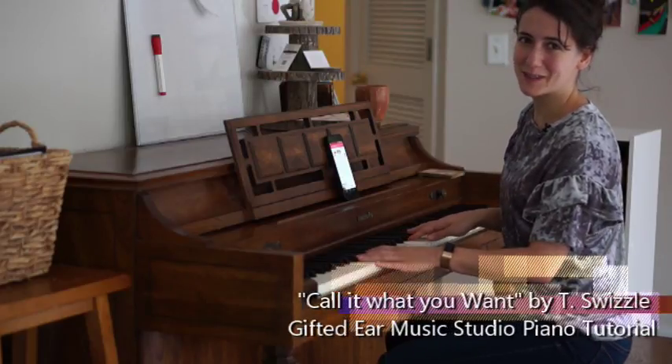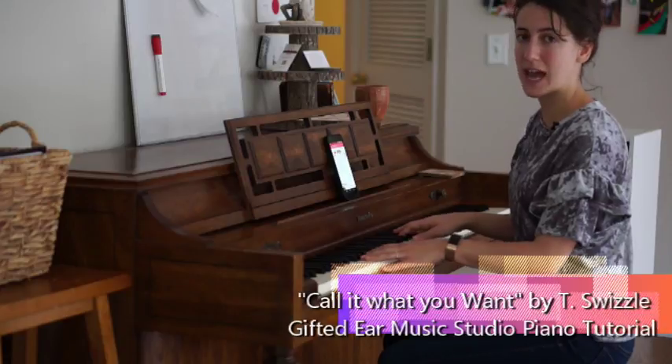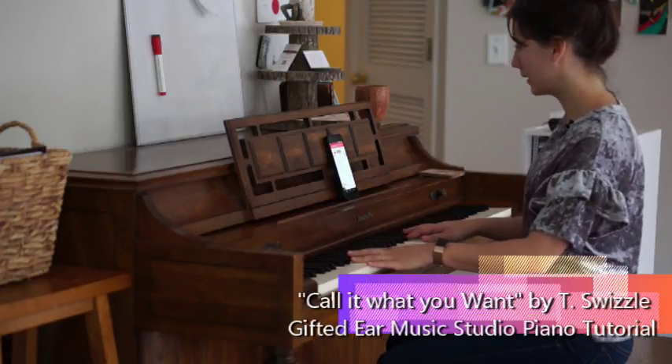Hey and welcome to Gifted Ear Music Studio. Today I'm going to teach you how to play Call It What You Want by Taylor Swift as an accompaniment. First, let me play it for you.